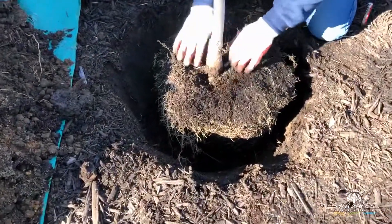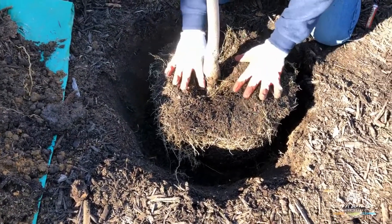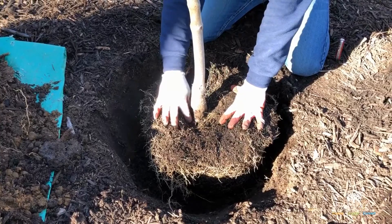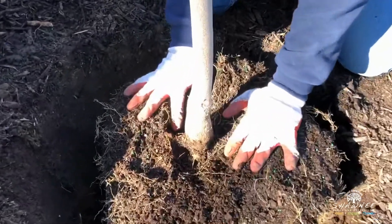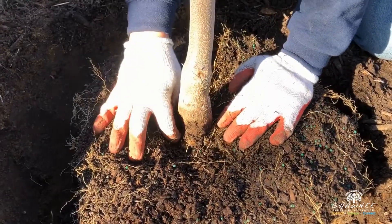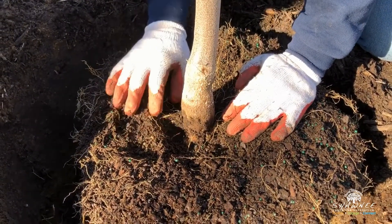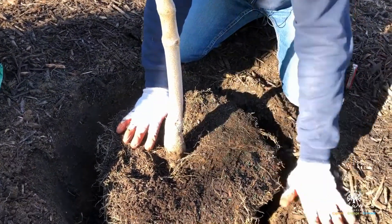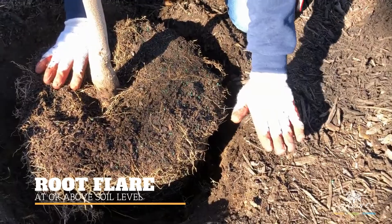One thing most people don't know is there's actually a root flare. This flare is hard to see, but it's right down here — it's usually below the soil line a bit. You want to pull back that soil and find that root flare. This is the tree's support system, and you want that root flare to be at the soil level or a little above.